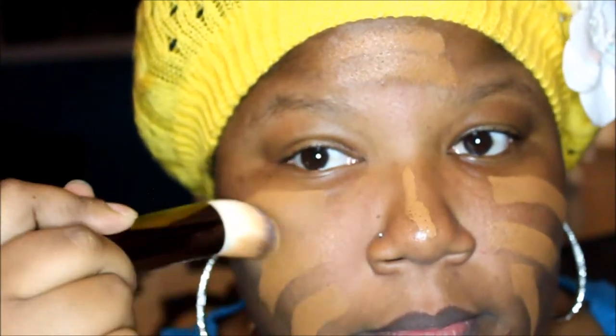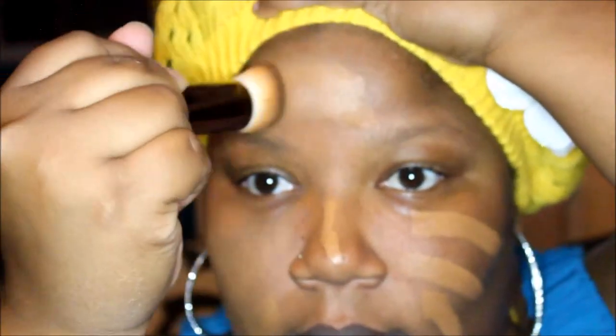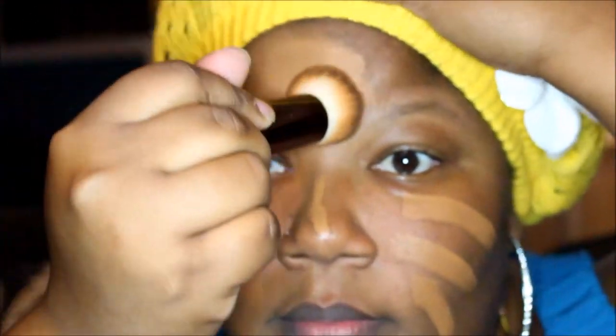I wanted to do kind of just like a close-up. At first glance, I thought, man, this color does not match. But as you can see, it kind of blends - it's like it kind of takes on your skin tone color. So you can still kind of see that there's a little bit of difference in color, but once I blend it...